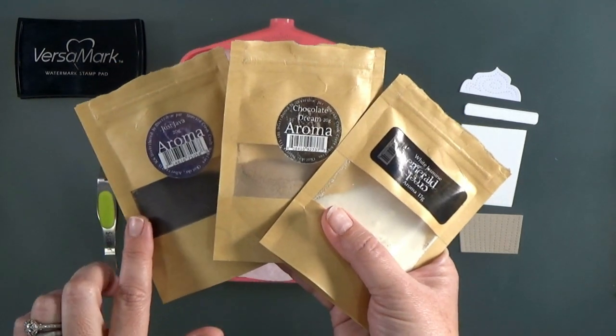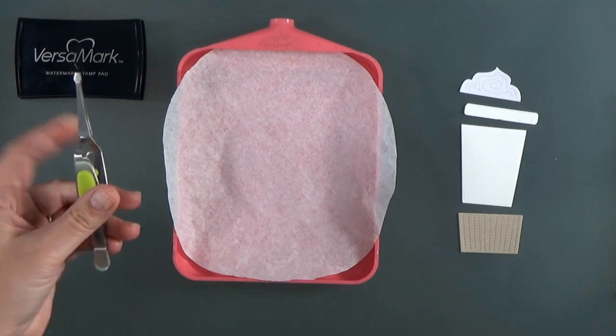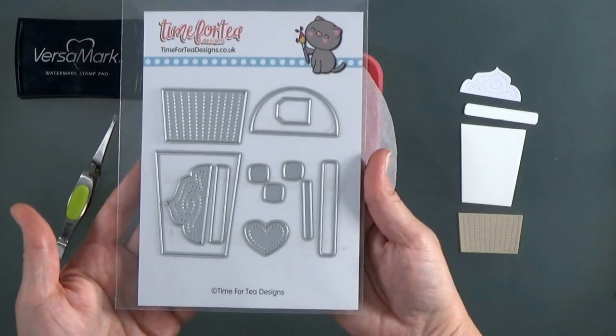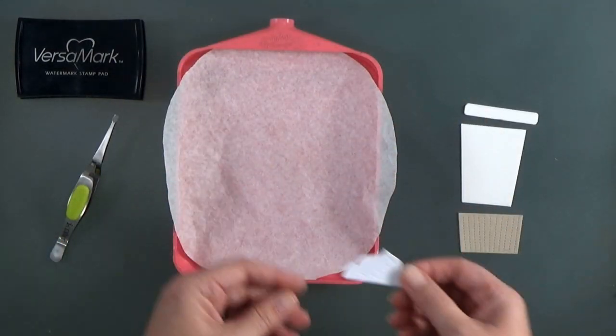The first technique uses scented embossing powders to add fragrance to our cards. I've got quite a few of them from Emerald Creek that I'll be using for our first card. I've also got this cute Time for Tea die set that cuts a really cute little coffee cup.